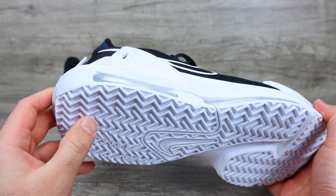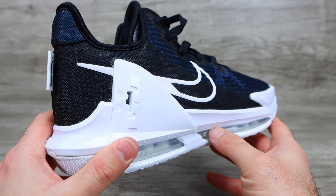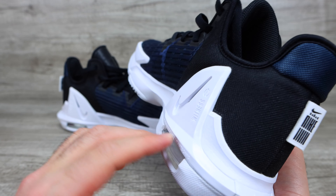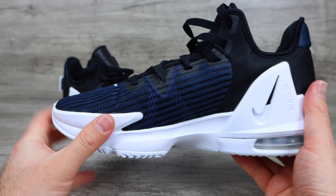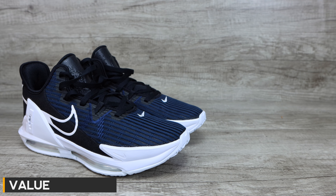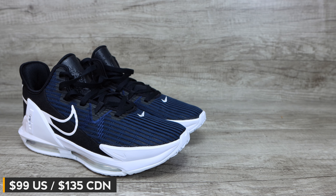How's it going everyone? Phil here from Furious Technology. Today, we're looking at the LeBron Witness 6. This is a brand new shoe I just picked up on Nike.com. We can check out the tag right here — LeBron Witness in Roman numerals. It is a 10 and a half, which is my size. The box I got is a little bit ripped, but let's go ahead and get right into the shoe itself.